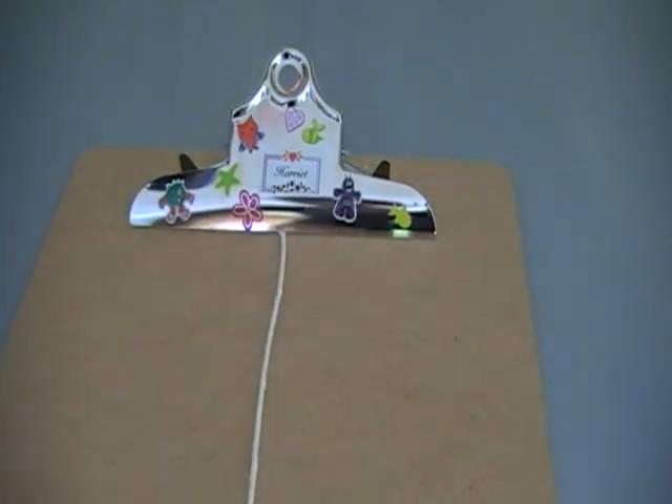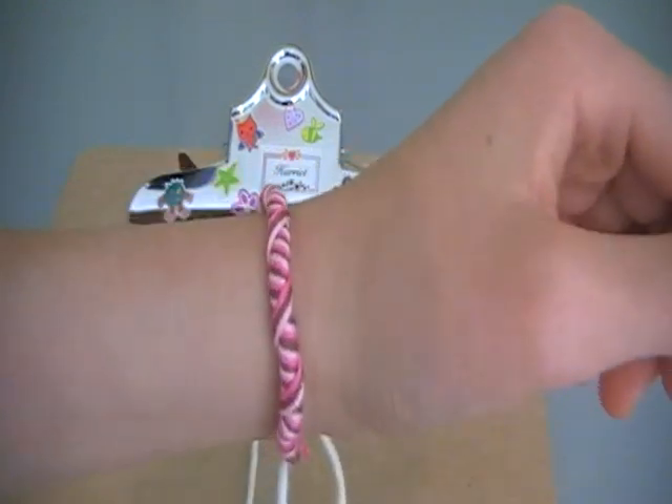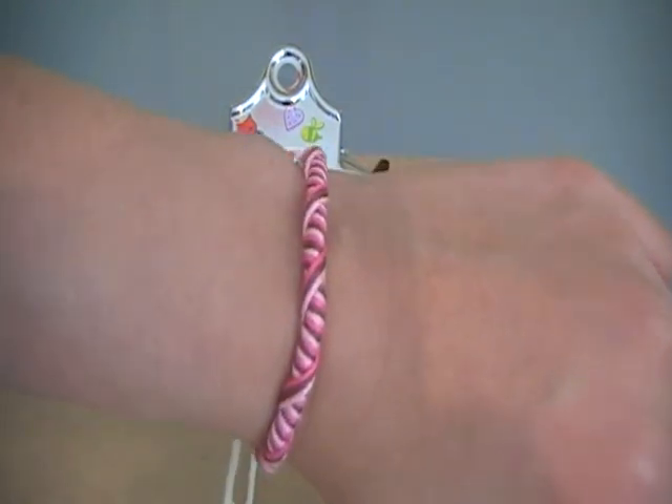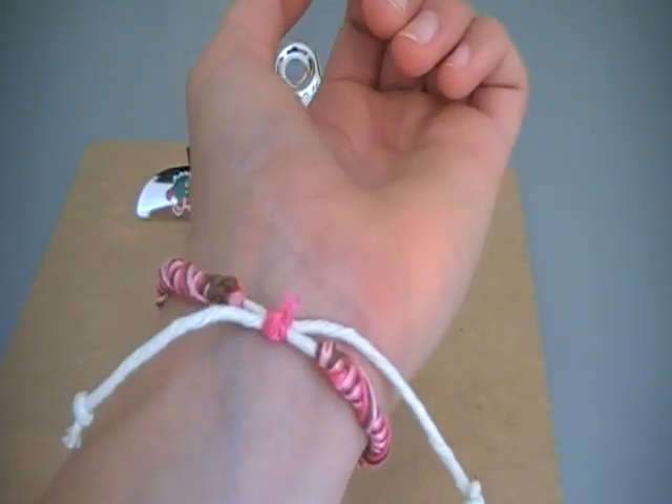Hi everybody, today I'm going to be showing you how to make this bracelet that I'm wearing on my wrist, which I call the Inca Bracelet, because it originates from Peru.